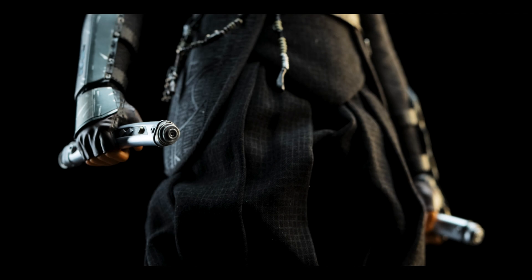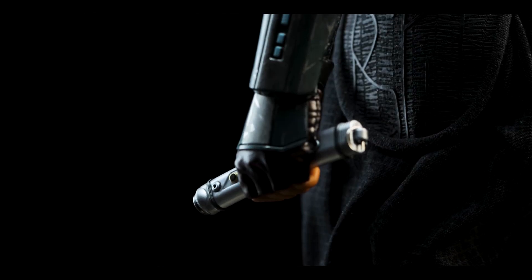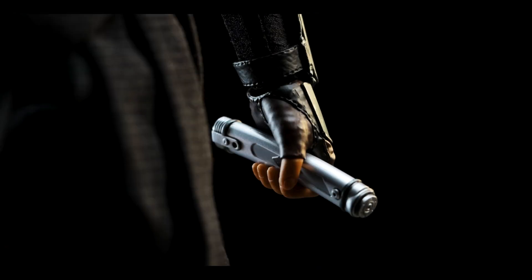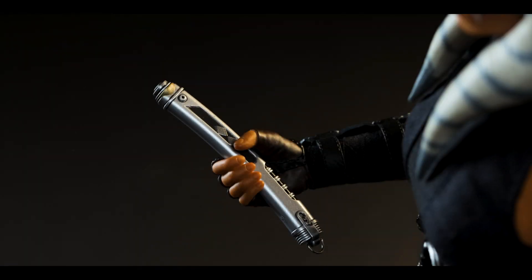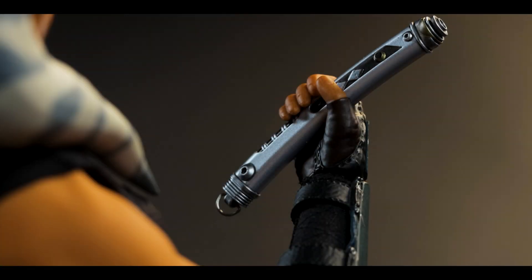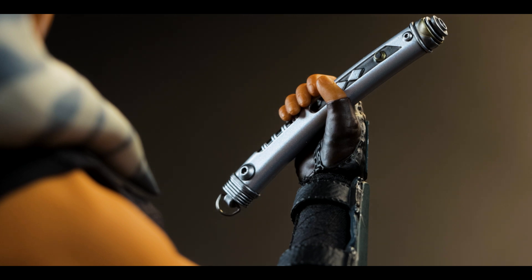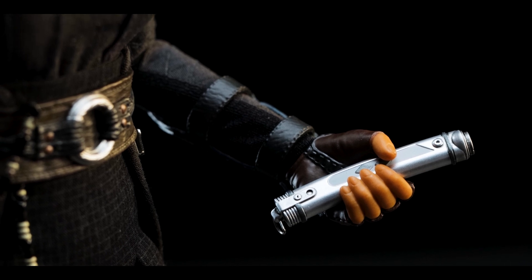The C-gripping hands are also used for the lightsabers included. The shoto hilt, or the smaller hilt, is wielded in her left hand and also holstered on her left side. For her main hilt, it's noticeably longer in size, so you can't mistake her offhand hilt for this one. Both share similar designs in terms of diamond patterns, gold accents, and an overall silver finish. It's the first time we've seen this design from Hot Toys, and they did a great job.